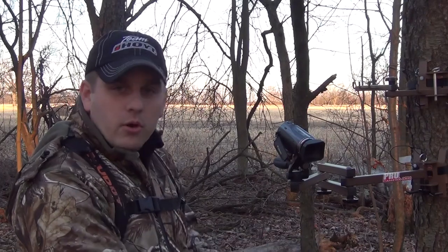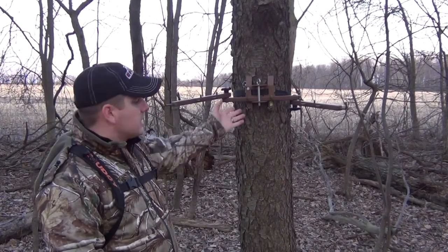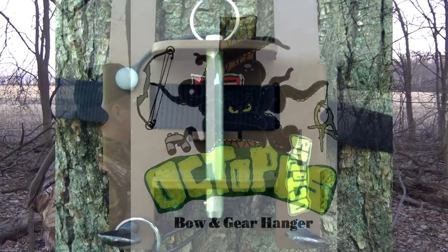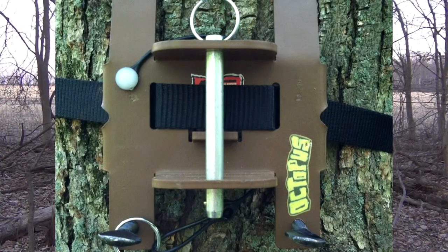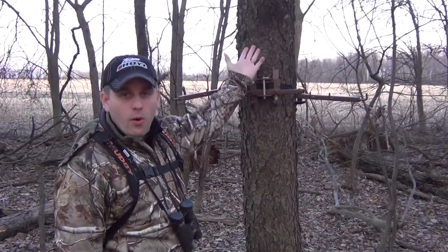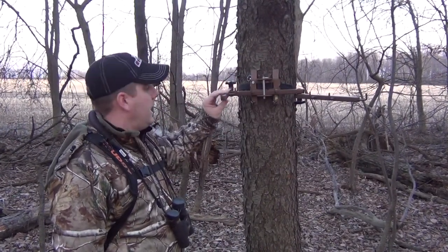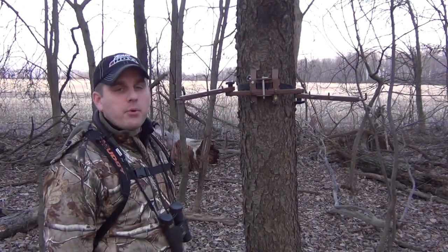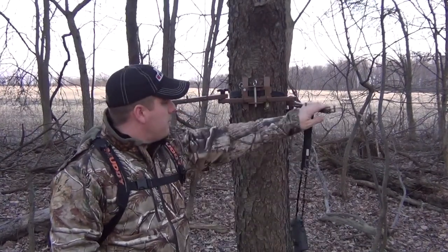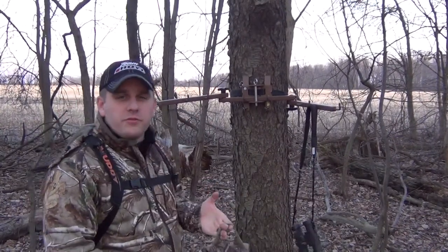On this segment we have the Octopus from Oak Sturdy Premium Products. As you can see, it's a neat little bracket that holds this arm — actually two arms — and you have even some center hooks to hold things. The pin can be pulled, the bracket can be packed, and it's a great thing for hunting state land where you cannot use screw-in type products. If you have a grunt call, binoculars, or range finders, you can hang them on this also.